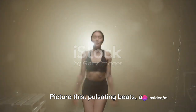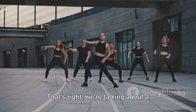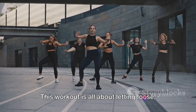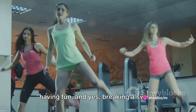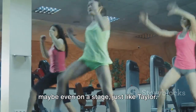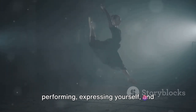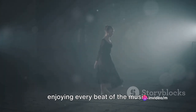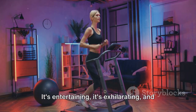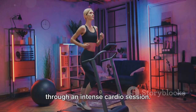Picture this: pulsating beats, an irresistible rhythm, and your body moving in sync to the music. We're talking about a high-energy dance routine that will get your heart rate soaring and your calories burning. This workout is all about letting loose, having fun, and yes, breaking a sweat. Imagine yourself on a dance floor — or maybe even on a stage just like Taylor. You're not just exercising, you're performing, expressing yourself, and enjoying every beat of the music. The beauty of this routine is that it doesn't feel like a chore. It's entertaining, it's exhilarating, and before you know it, you've danced your way through an intense cardio session.